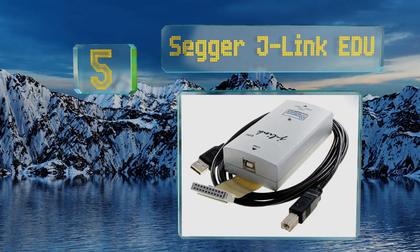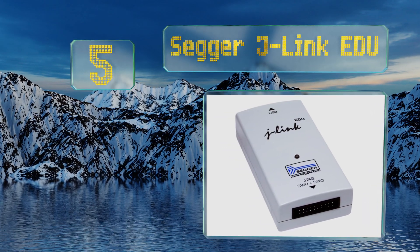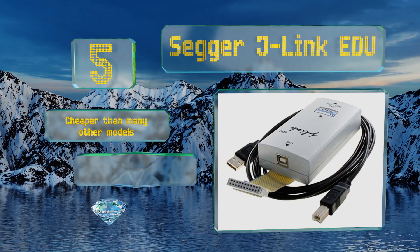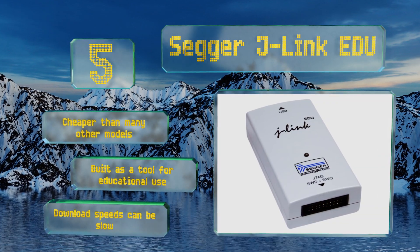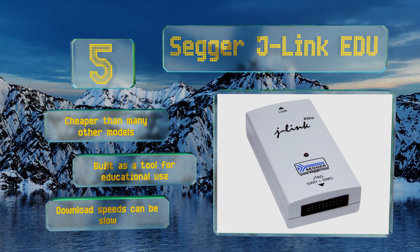Coming in at number five on our list, the Segger J-Link EDU can perform most basic debugging features like stepping, adding breakpoints, inspecting control registers, and executing code blocks. It supports a broad range of processors including ARM and Renesas RX chips. It's cheaper than many other models and was built as a tool for educational use, but its download speeds can be slow.